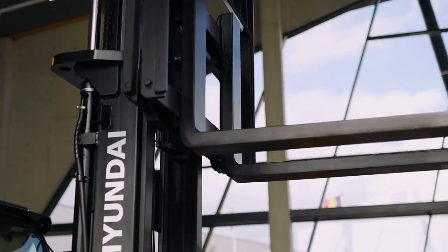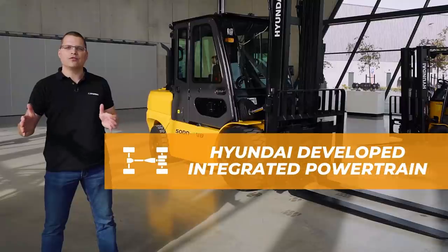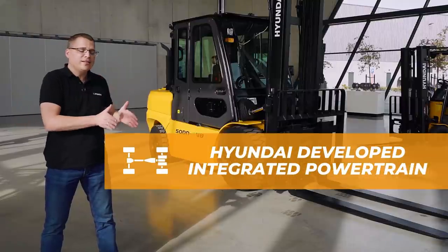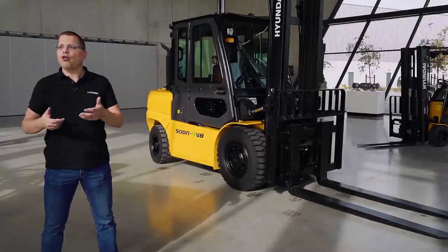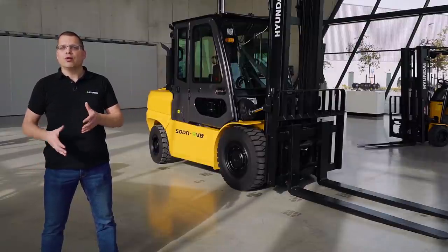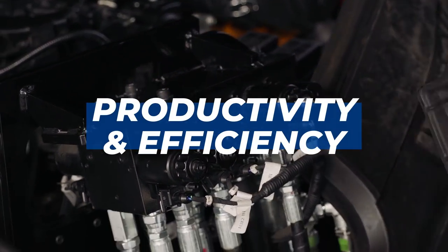The 9VB Series features a complete Hyundai drivetrain, meaning that the engine, the transmission, and the front axle are all produced by Hyundai, which makes it a fully integrated system.